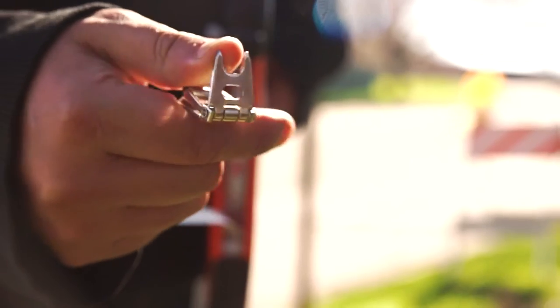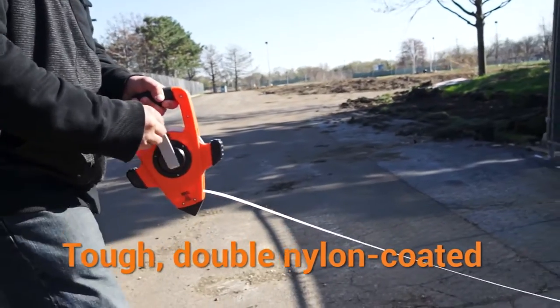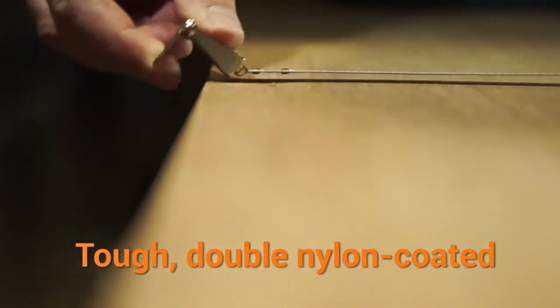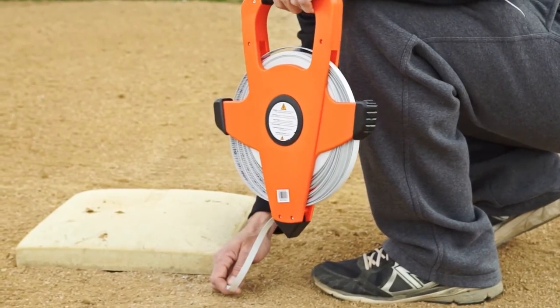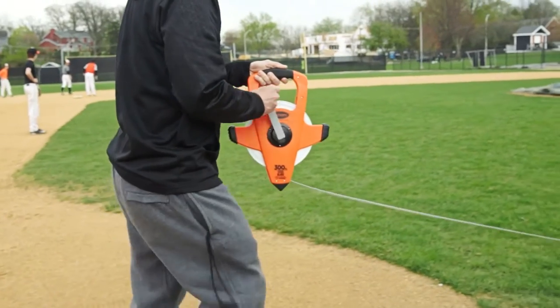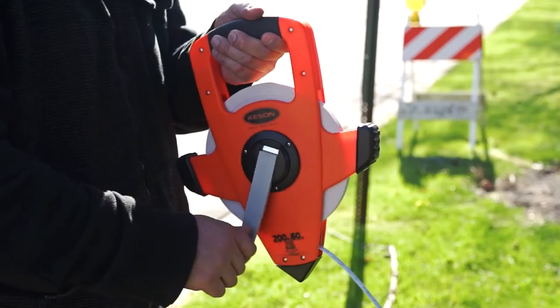Kesson steel blades also provide unparalleled toughness. The multi-layer coating of our steel blades doesn't crack off or peel away. Moisture cannot get inside and rust the blade. Our coating also makes these blades extremely resistant to kinks and breaks. They are uncommonly tough.